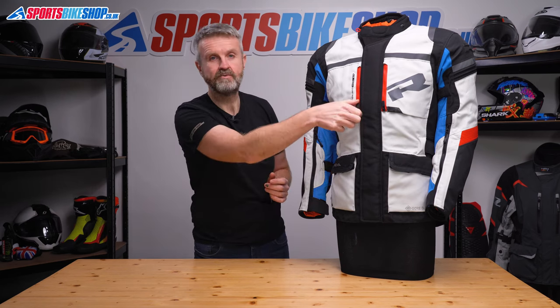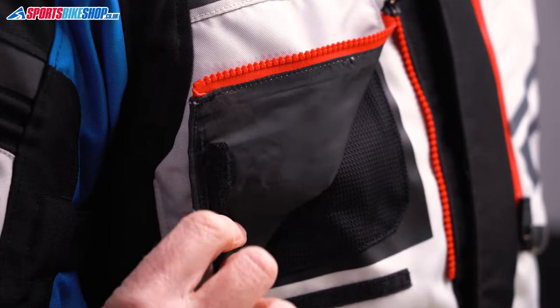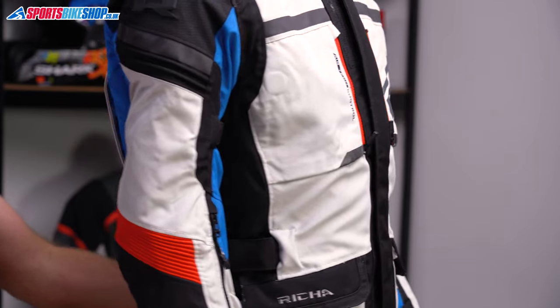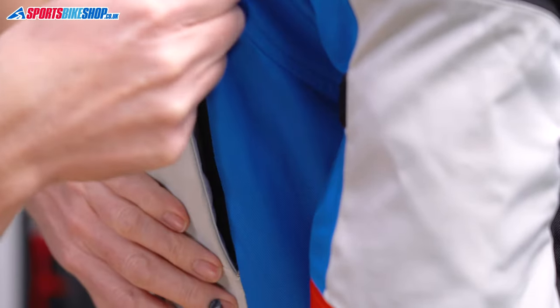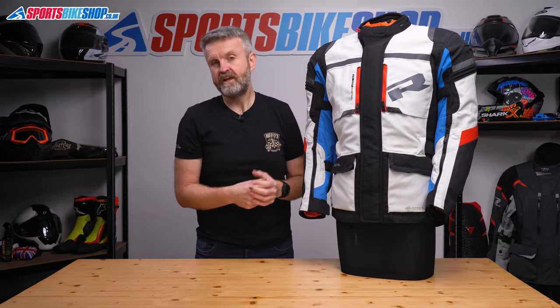There are also a pair of chest vents behind these panels. If you undo the zip and release the velcro strip at the bottom you can fold the cover back — it's then held open by magnets and you get a good flow of air through there. The final pair of vents are on the back of the jacket, and all of these allow a good flow of air on the warmest of days thanks to the waterproof membrane being removable. So if you ride with that waterproof liner out and the zips undone, there are only a couple of mesh linings between your body and the airflow.